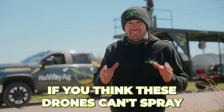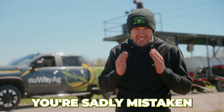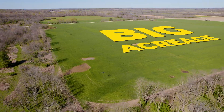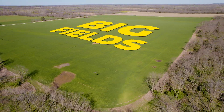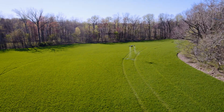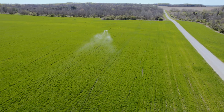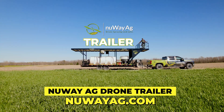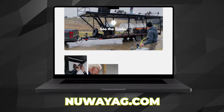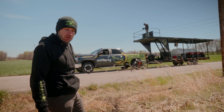If you think these drones can't spray, you're sadly mistaken — stop it, get some help. They can totally knock out big acreage like you see here, just big, big fields. We got one drone over here working, we got another one over here working. Contact us if you're looking to get a drone spray trailer or you want to buy a drone yourself. Get a hold of us at newwayag.com. We'll try to get you guys hooked up.